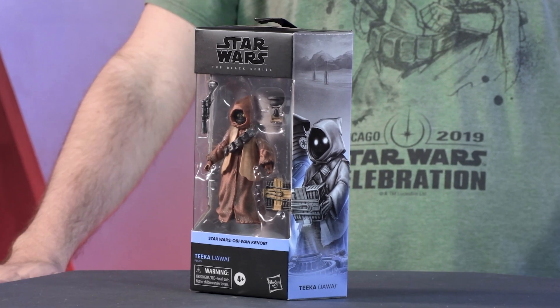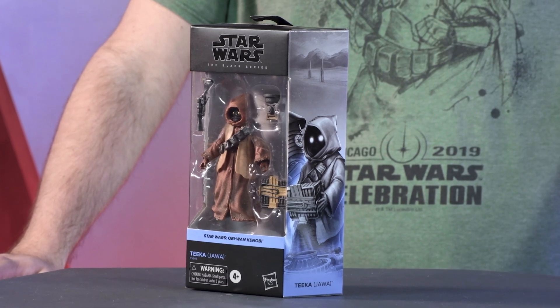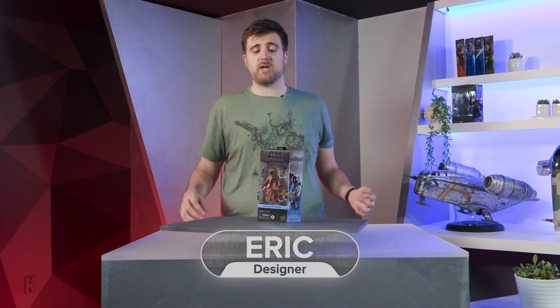Hello, Star Wars fans, welcome back. This character, Tika the Jawa, was just revealed today on Obi-Wan Wednesdays. We're excited to be able to showcase even more Obi-Wan Kenobi figures.